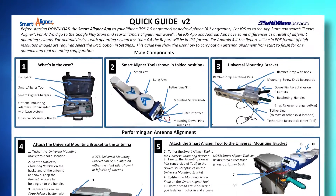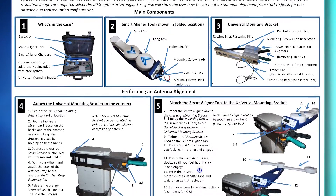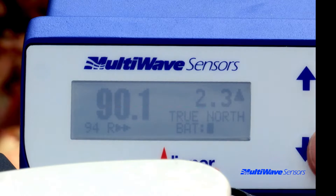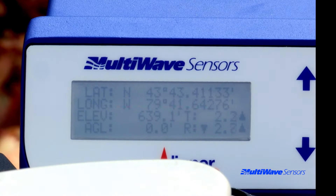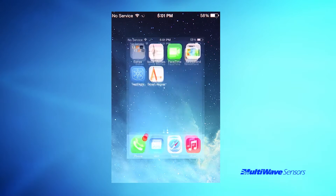The quick user guide provides bare minimum step-by-step instructions in order to perform a proper survey. The Smart Aligner tool displays all the antenna's orientation information on the LCD screen, but the system was designed so that the complete user interface for antenna alignment can be performed on your own Android or iOS Apple smartphone.